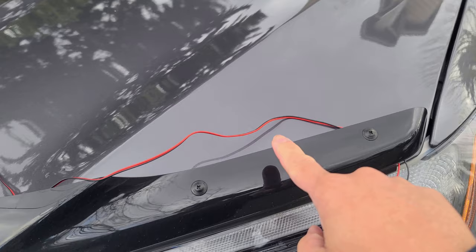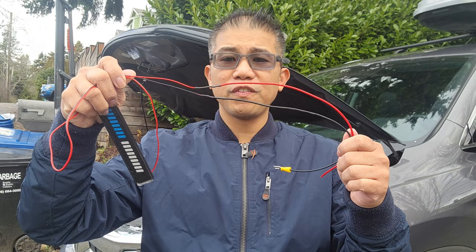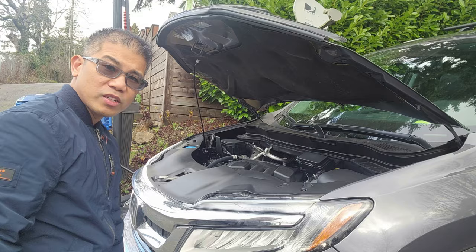Before I get started, looks like the wire is too short, so I'm going to go ahead and extend it. I extended it about a foot — nice and soldered, and I went ahead and used a shrink tube.